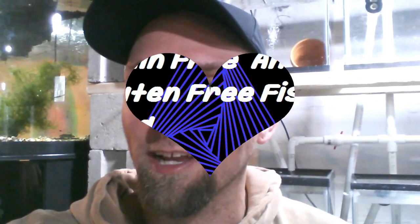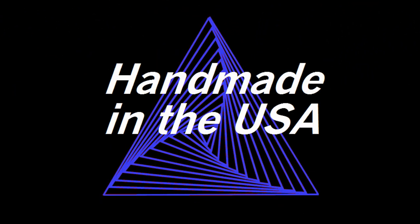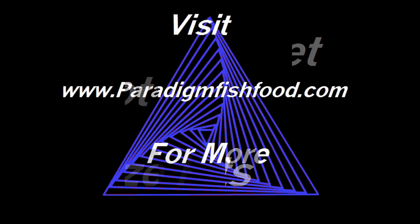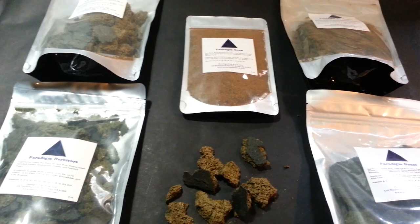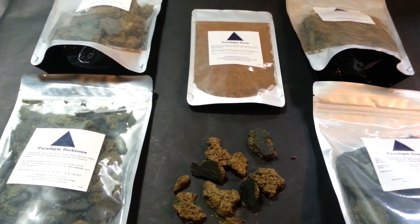If you haven't visited my website mafishguy.com or haven't heard about my sponsor, I'm going to go over all their foods right now. Paradigm Fish Food is incredible — you're going to love this stuff. MA Fish Guy here coming at you with the newest sponsor of my channel, Paradigm Fish Food.